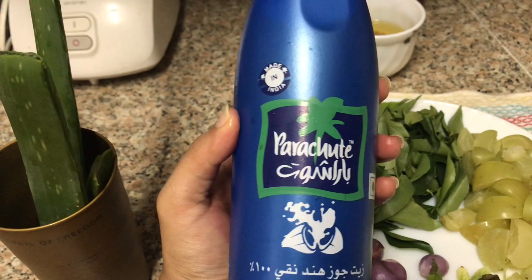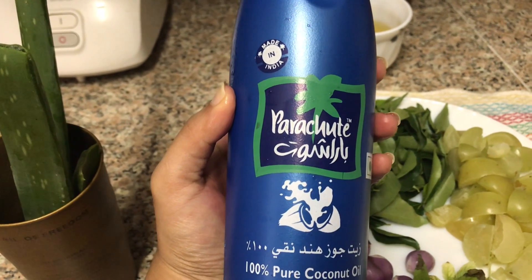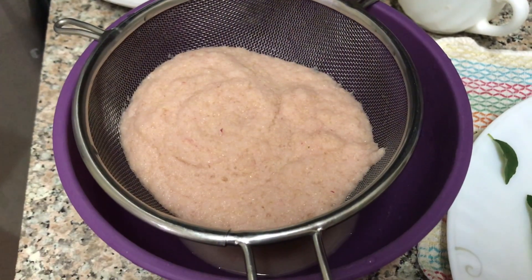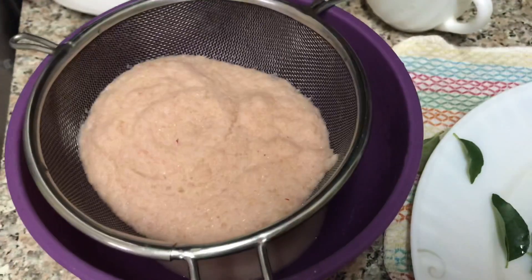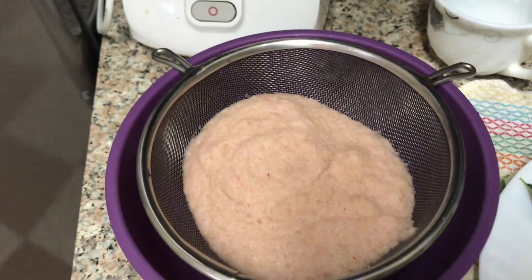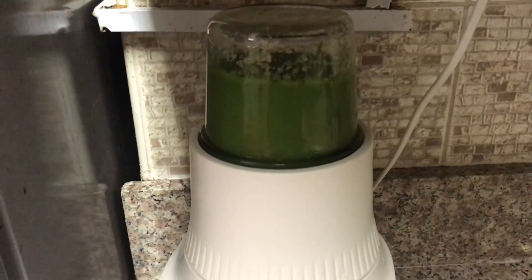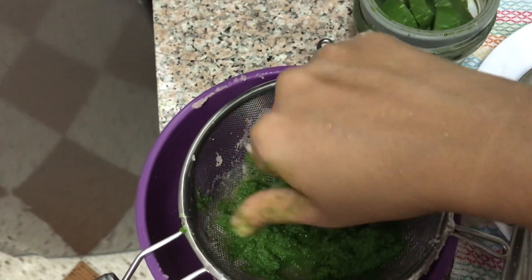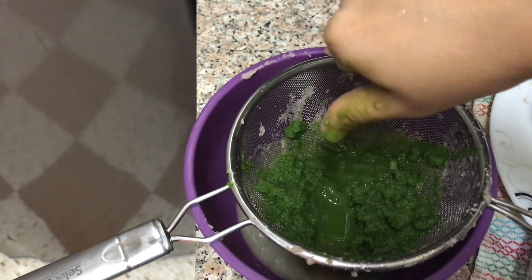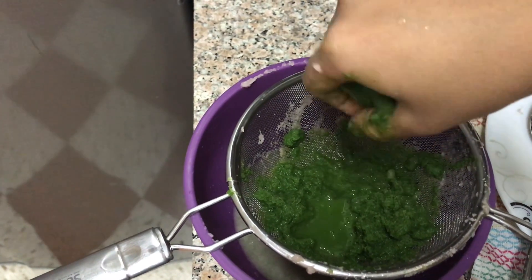I am using coconut oil. Please use it as well. This process I have is using it as well. I have not used it as well.